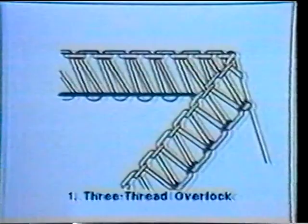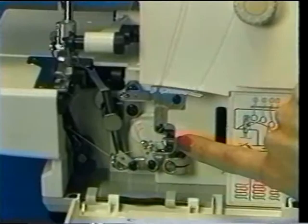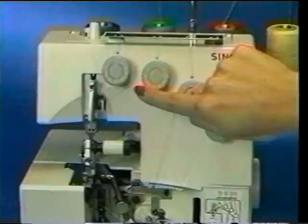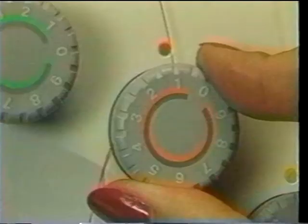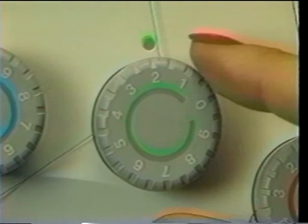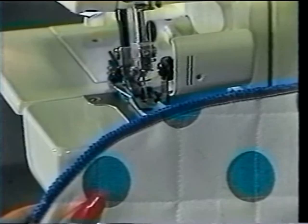The three-thread Overlock is made up of three threads and uses one needle and two loopers. Thread the upper or right looper (orange), the lower or left looper (yellow), and the right over-edge needle (green). Set the orange tension dial at 1.5, the yellow tension dial at 1.5, and the green tension dial at 2.5. Here we see the three-thread Overlock stitch overedging a placemat.